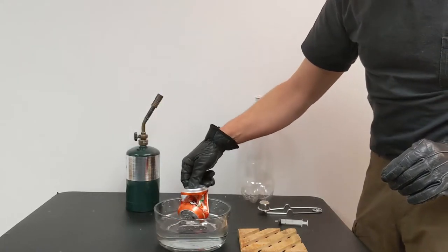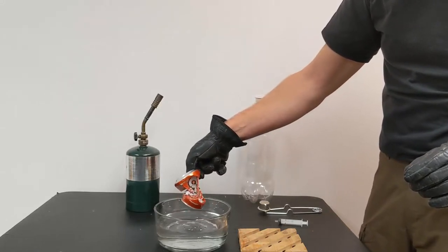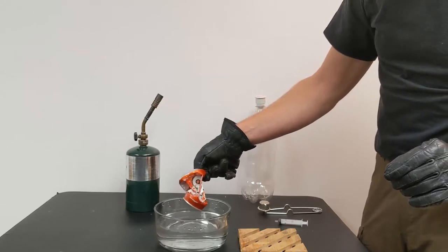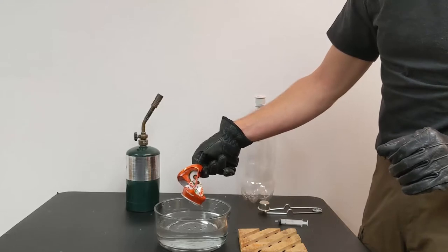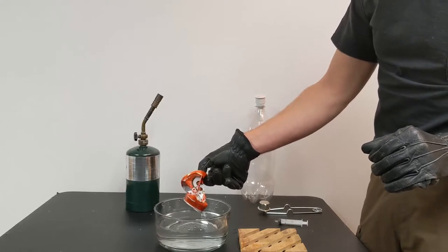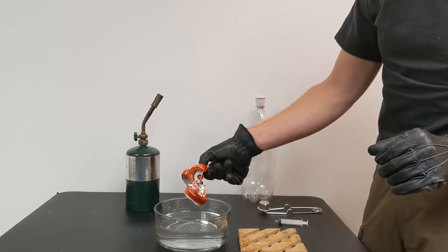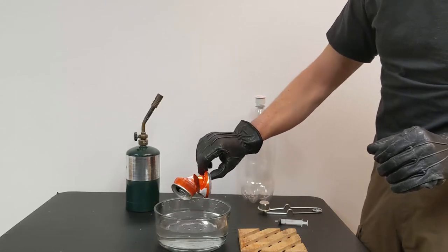By sealing it off — by flipping the can upside down into the bowl of water — I had removed all of the air from inside the can. When the water vapor went back to liquid water as it cooled, there was nothing inside the can. And the force of the 60 miles, or 100 kilometers, of air above us right now, trying to enter this thin aluminum can, smashed the can rather violently.